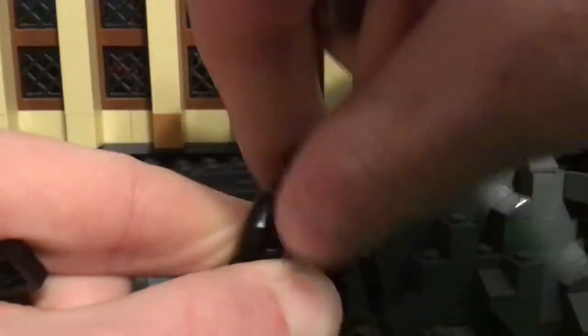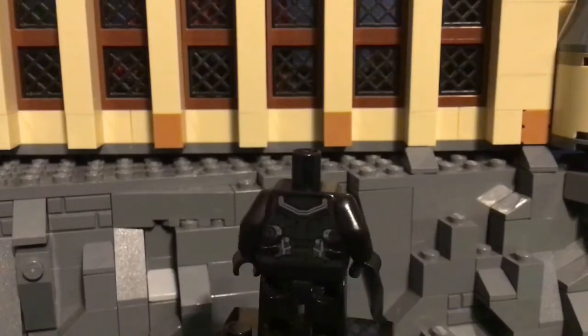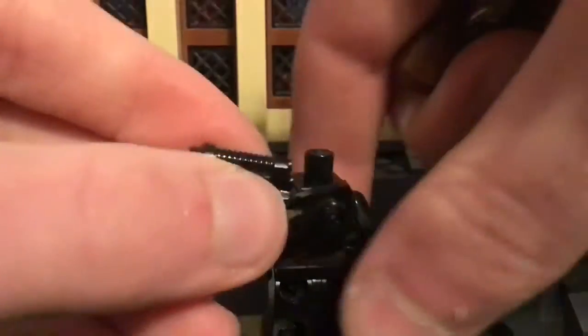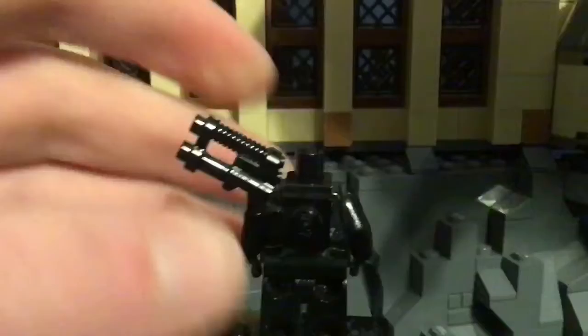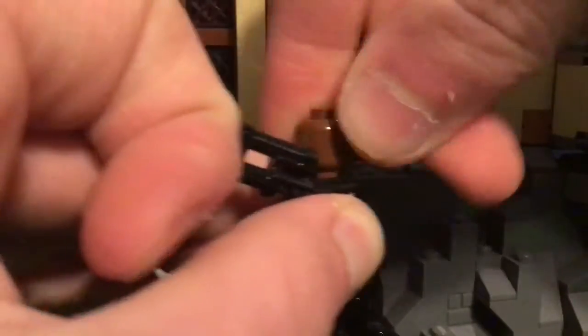But if we take all of this off, you can see the back printing, which is probably one of the first times I've seen this, because I really don't take this off at all, and I don't really have this figure positioned from the back. So I really haven't seen it probably since I put it together — that's pretty cool.